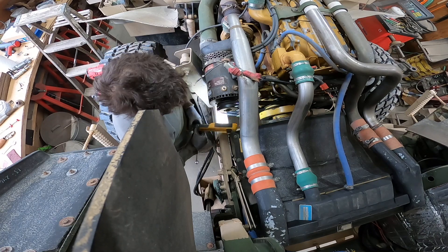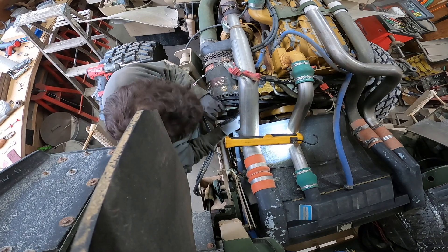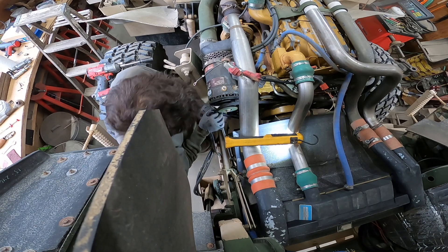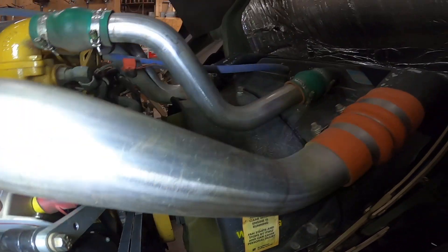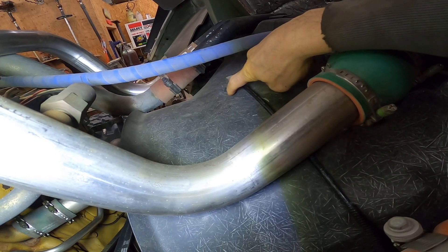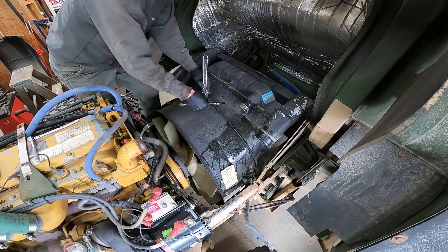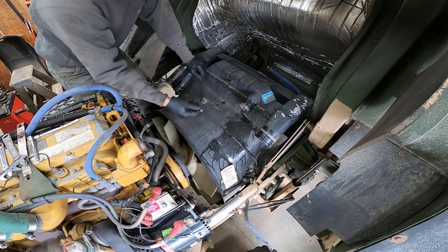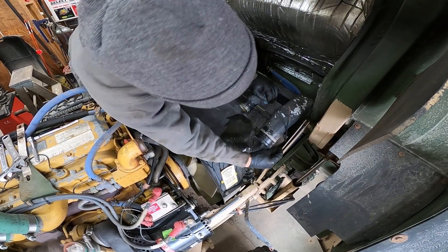I'm going to need some new belts too. The alternator belts will fit around the fan and between the fan and the shroud, but you will have to remove this airline out of the top shroud to get the belt off, because this airline goes down into the center of the fan. We'll just put this somewhere out of the way.